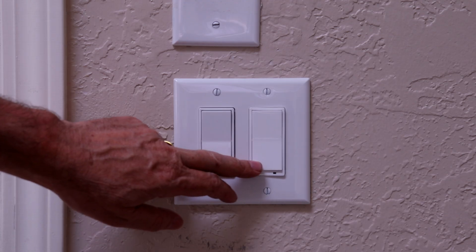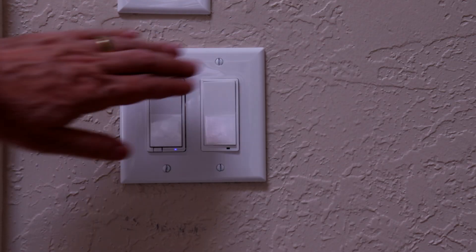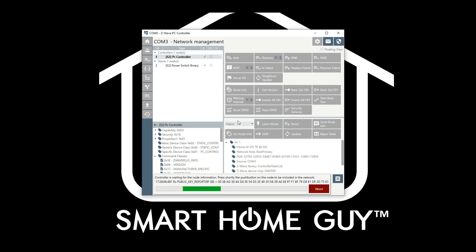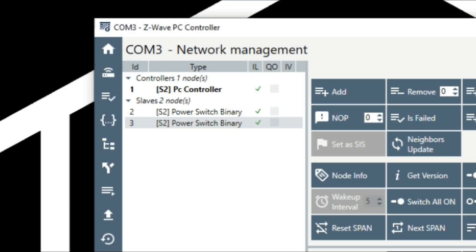After you've taken all of your notes, you're going to need to exclude the device from your Smart Home Hub. After the exclusion is complete, let's get back to that PC software. Go into Network Management and click the Add button. You'll have the usual 60 seconds to get the device into inclusion mode. It will add, and you may see pop-up messages specific to your device. I suggest you contact the device manufacturer with regard to those messages. Once the inclusion is complete, you will see the success message at the bottom of the screen. Confirm the add by looking at the device on the device list. And now we are ready for the update.